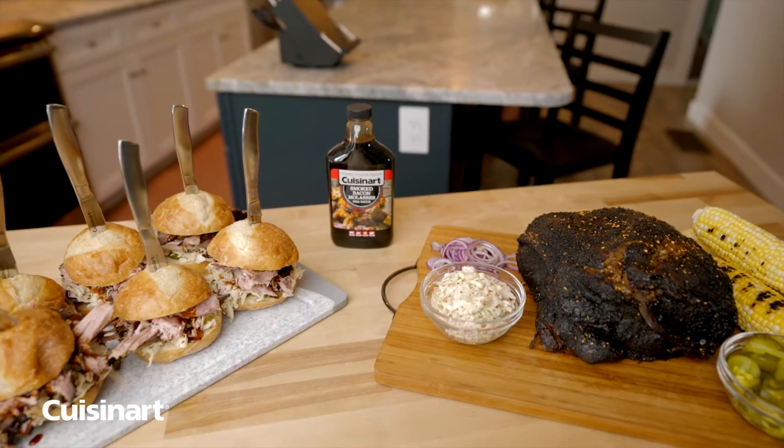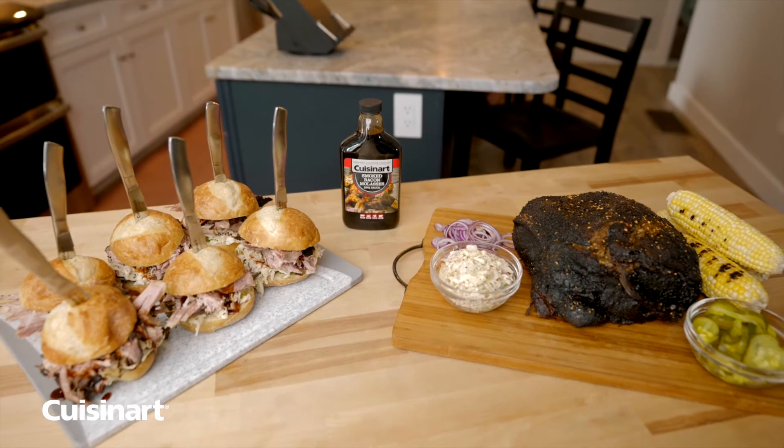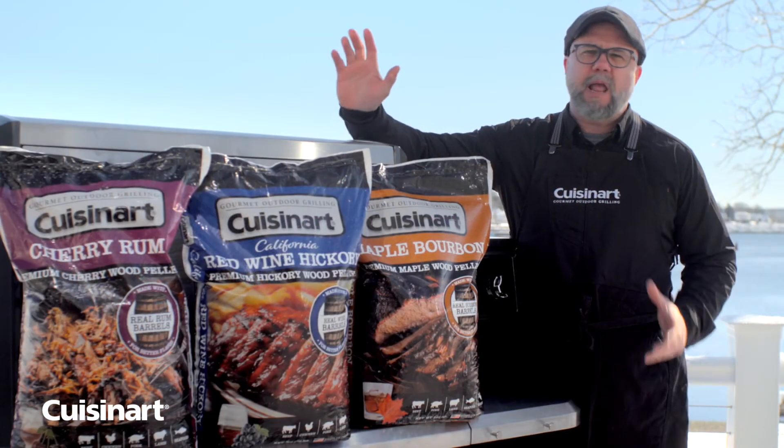You will love the flavor the hickory red wine pellets add to your pork shoulder. The ability to move shelves and customize your Claremont Pellet Grill and Smoker maximizes your finished product. This has been an epic cook!